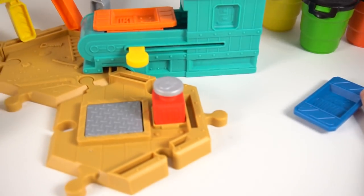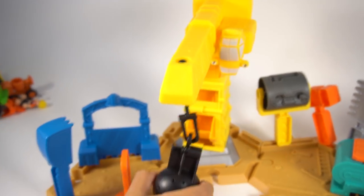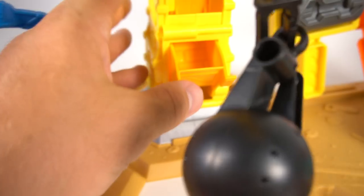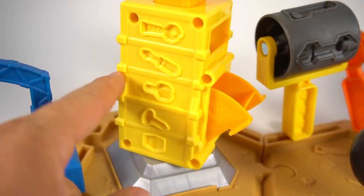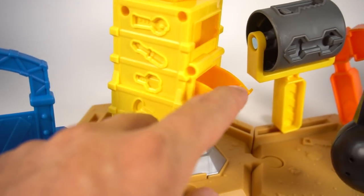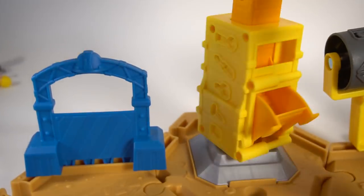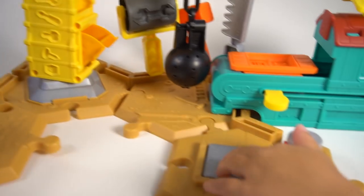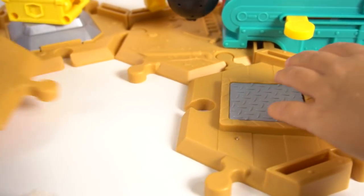We got it all set up — here it is! We got the pound of sand to open. Tiny the wrecking ball can flip all the way around 360 degrees. We can put some sand in here and make bricks. He's got all kinds of tools on the side — a wrench and screwdriver to mold stuff. And then this gate here — all these pieces come apart so they can be moved to any other section, so you can make a whole big construction site!